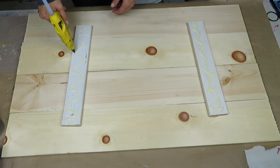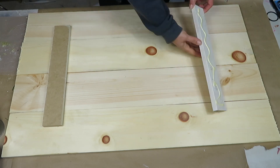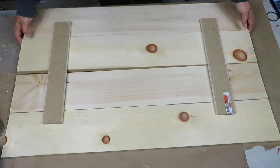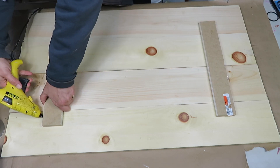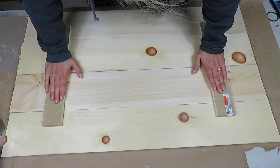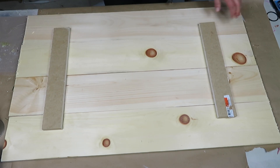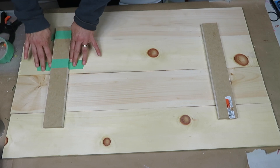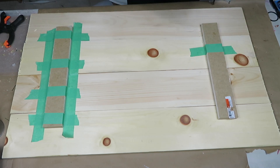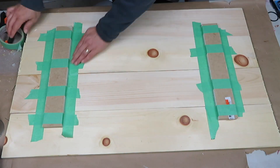I also want to say that I ended up screwing the two boards after the fact. Originally when I started, I couldn't find the screw gun — it turned out it was in the car with my husband. So in this video I just used wood glue and hot glue to keep it in place, and then later added screws for more security. Here you see me adding the hot glue and wood glue, and then tape just to hold it while it set.